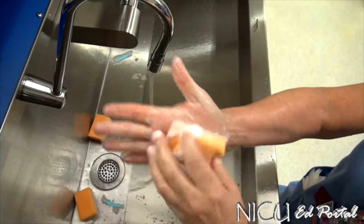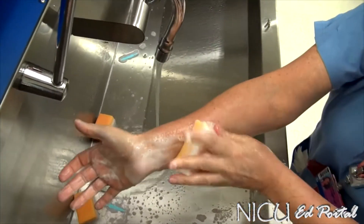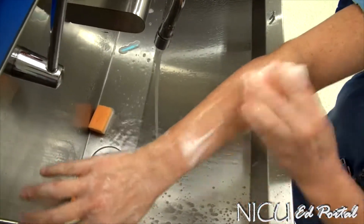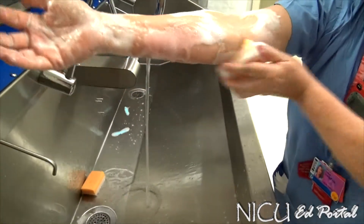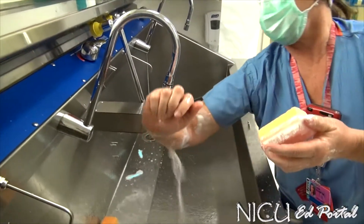Then you can moisten it and switch to the foam side. Hold it like this and scrub each plane about five strokes all the way over. The last part is two inches above the elbow down to the hand.